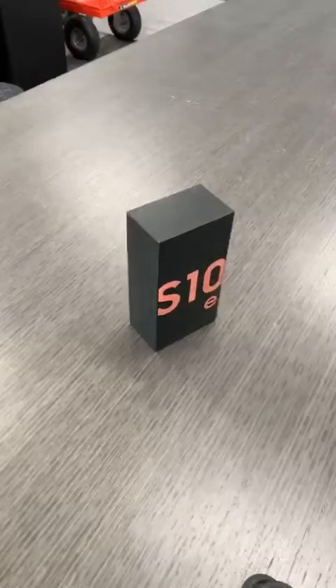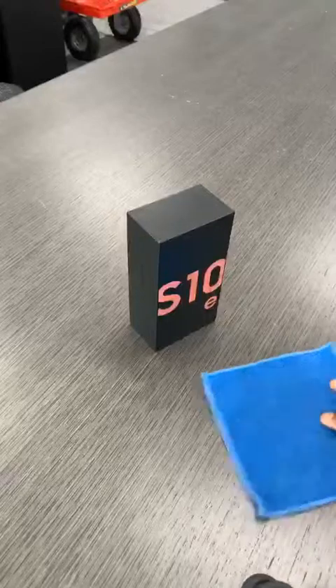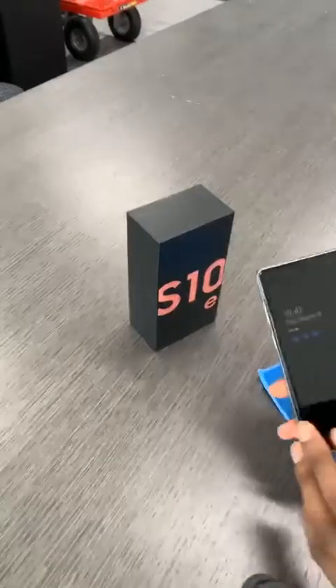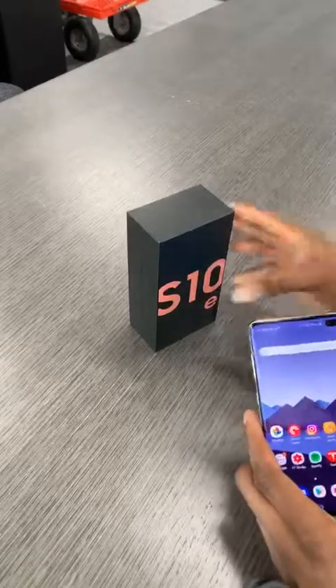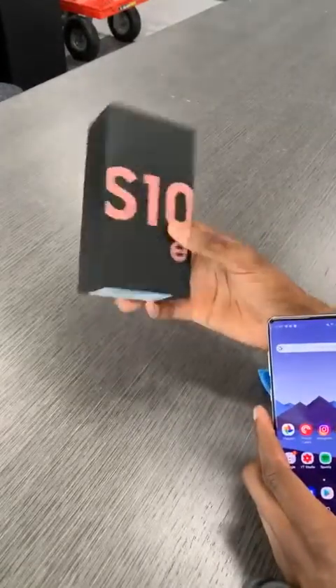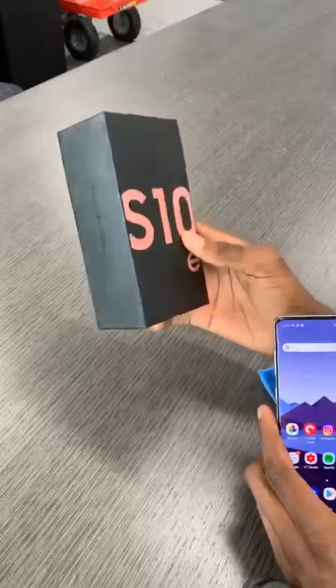We are now live. What's up Instagram! We have ourselves an unboxing of a new phone.